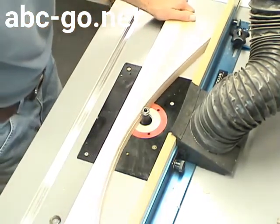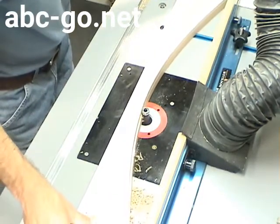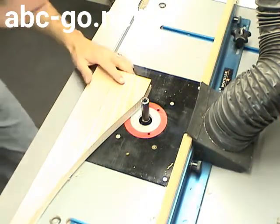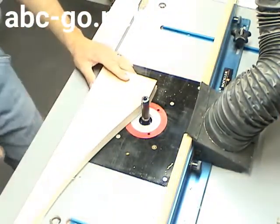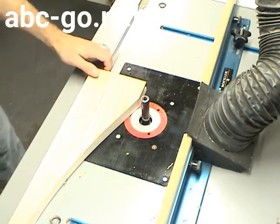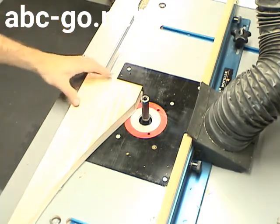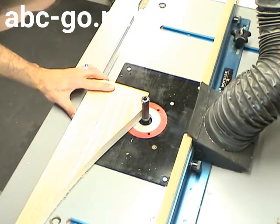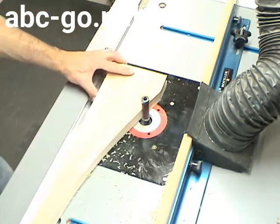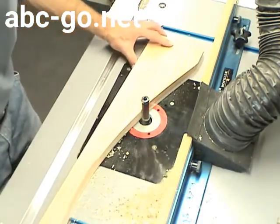This way, the router bit is cutting with the grain. Stopping at the halfway point, I flip the piece over so I now have the pattern on the bottom, and use the bottom bearing bit to ride against the pattern and cut the other half of the arch. Using this method, the bit is always cutting into the work and you get a lot less tear out. It's a really nice bit to have.